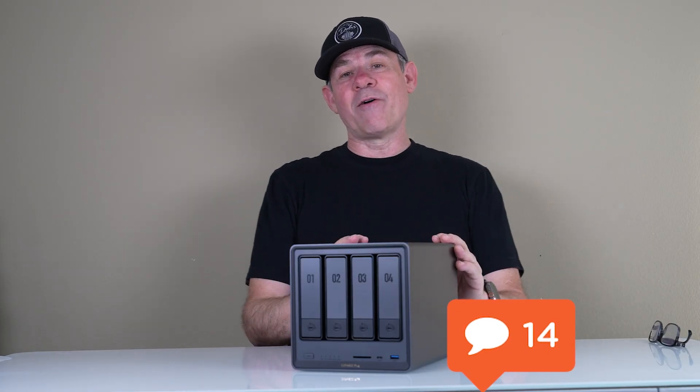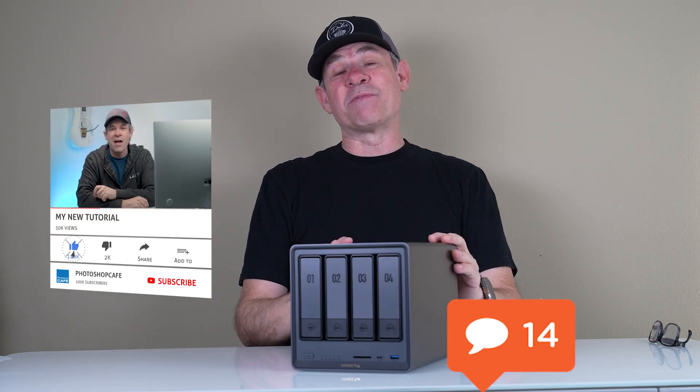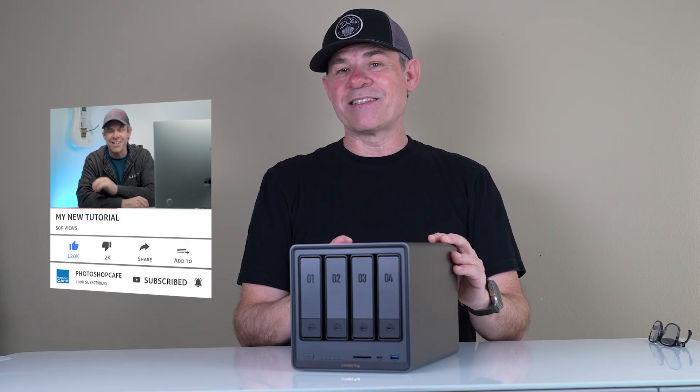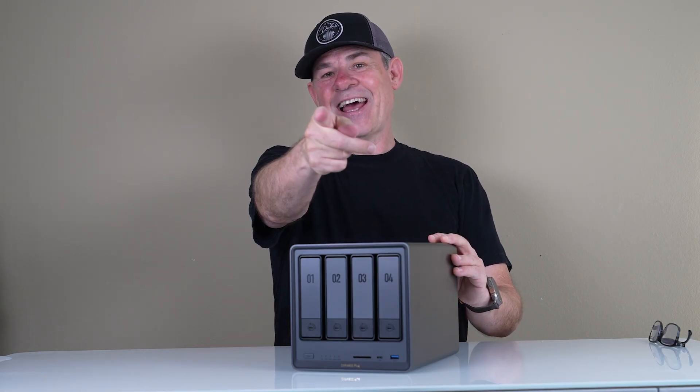Thanks for watching this video — I hope you found it useful. Let me know in the comments what you think. If you're new to the channel, hit the subscribe button, turn on notifications, and you won't miss any of my videos. Until next time, I'll see you at the cafe.